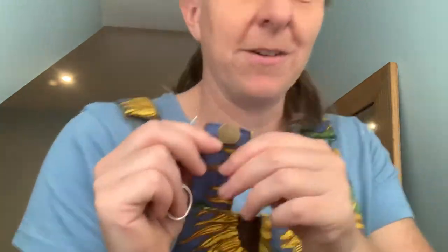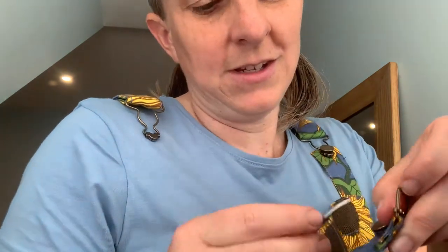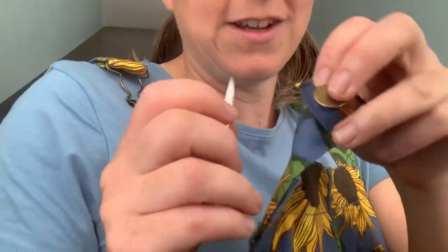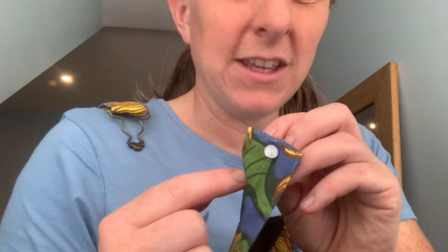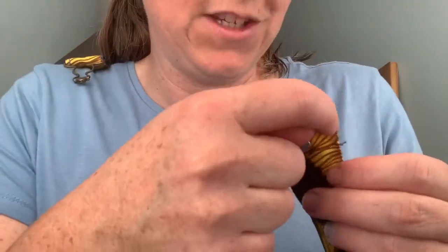You'll also need seam unpickers, or if you don't have those, like me, a pair of sharp nail scissors. The first thing I did with the sunflower dungarees — the top bit was folded with the clip through here. There was a line of stitching that I unstitched, so carefully peel it apart, get in there with your seam unpickers or scissors, undo that, and your buckle should come off. Ideally you don't want to affect any of the stitching around the edges because that forms the integrity of the strap.